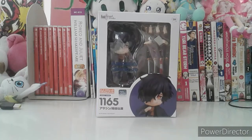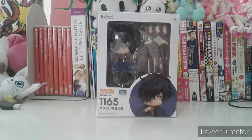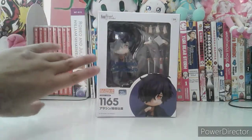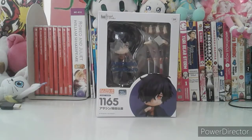I already opened the box and took off the wrapper so that you can see his face. You can almost see his face, but the plastic in the front is just too bright. I already turned on the light so that you can see it.